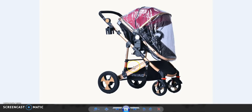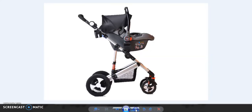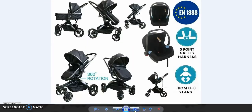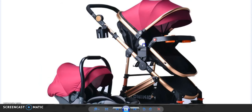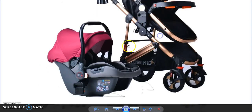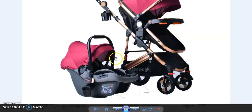This is the wine red color, we also have it available in this design. You can check it out — the frame design is different. It will be with car seat or without car seat, whatever you would like. We will provide you the link. Whatever you would like, we will send to you. You can check it out — wine red with car seat.